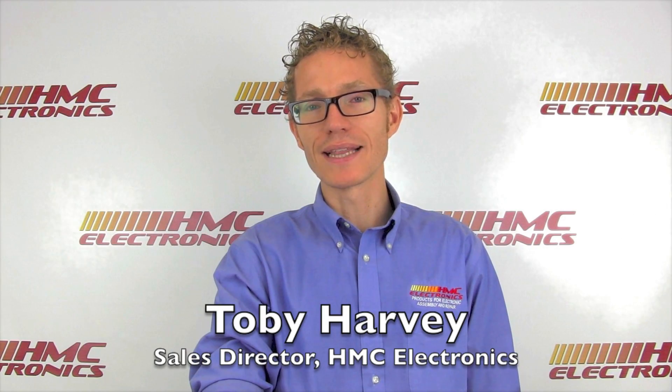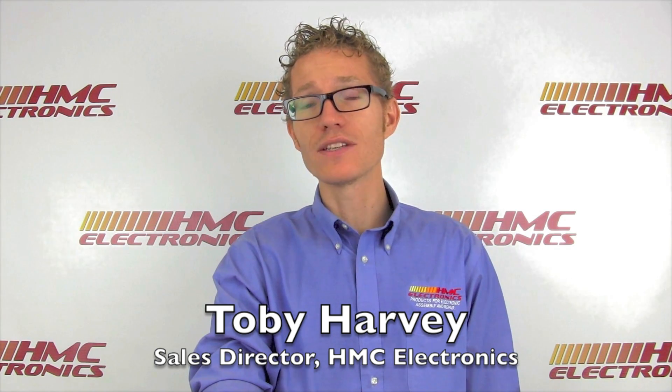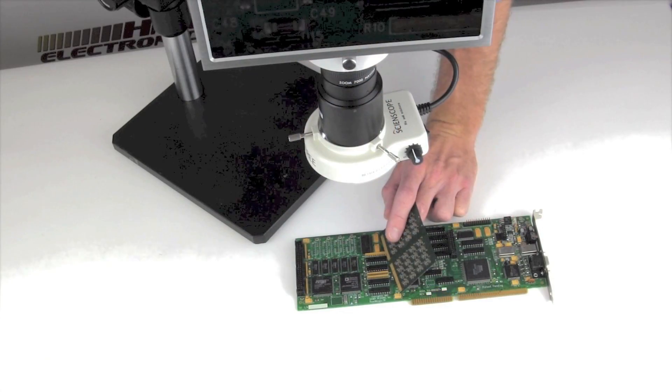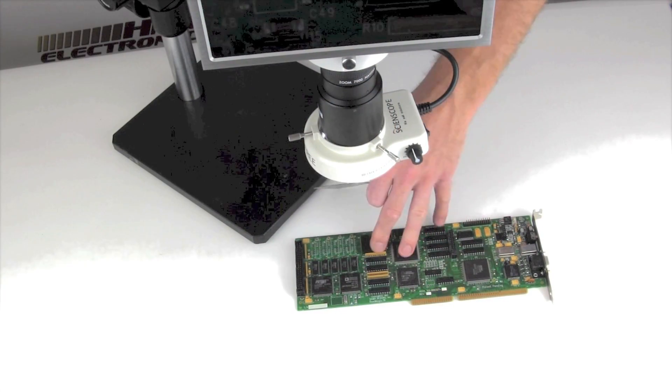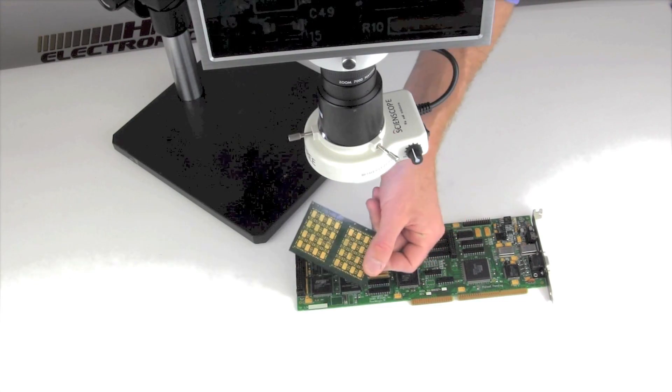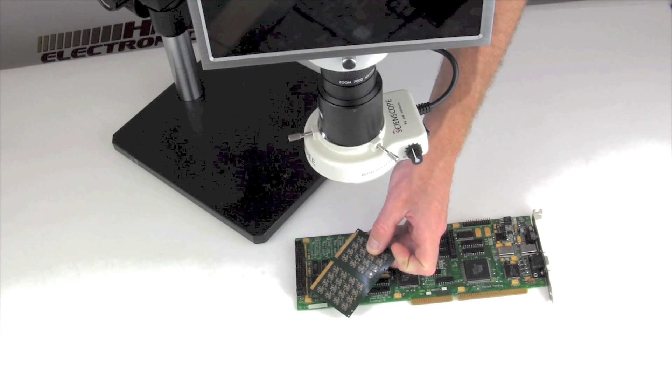Hi, this is Toby with HMC Electronics. We're going to be taking a look at the ScienceScope HD Video Inspection System. We've got two boards here — one obviously older tech, and then one far smaller, modern tech. We're going to review both of these under the system.